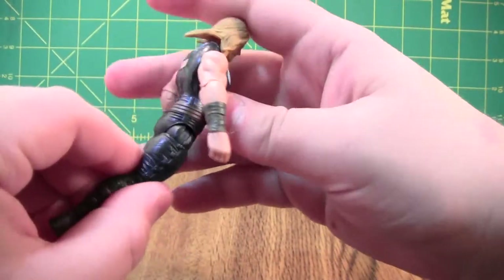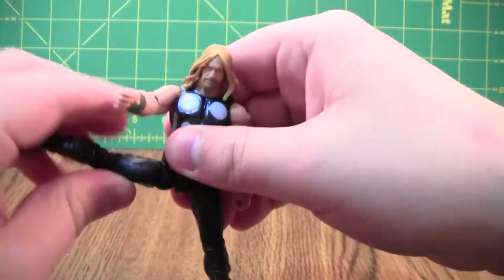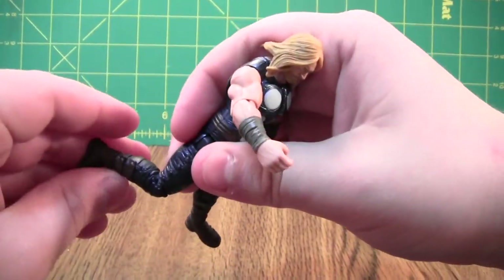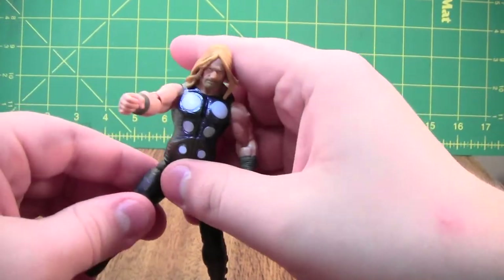The legs will go forward, not much back — that's a little bit of a problem. They'll go out, bend at the knee, rotate above the knee in two places, and nothing at the foot.